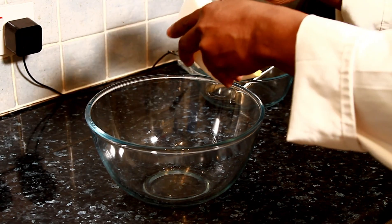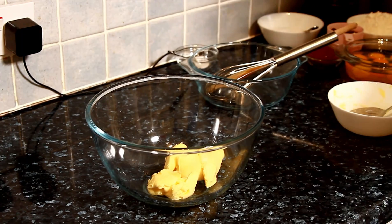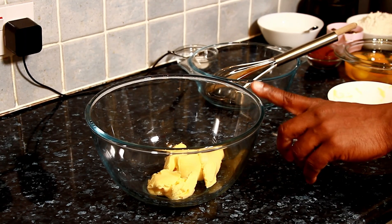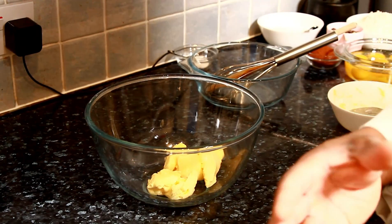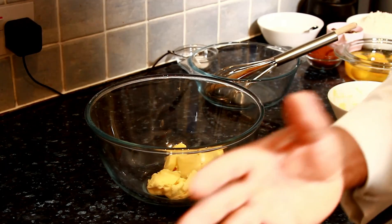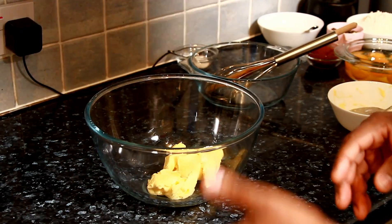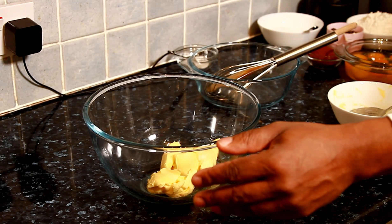We're going to use one cup of butter, which is 100 grams. Pour it straight into the bowl. It's going to be a simple recipe you can definitely make at home. I'm using unsalted light butter — please go to your local shop or supermarket and look for light butter. This cake is for people who are losing weight, so look for light butter, light margarine, less sugar, less salt, less fat.